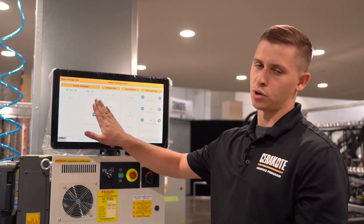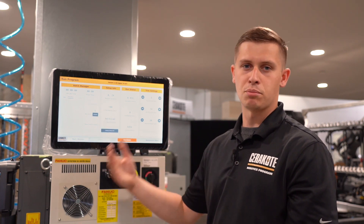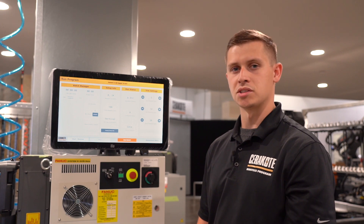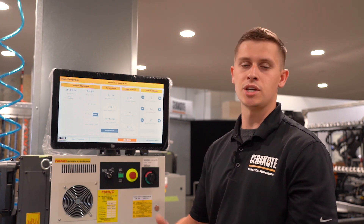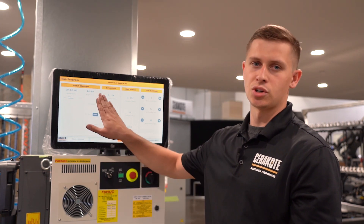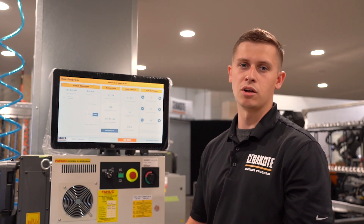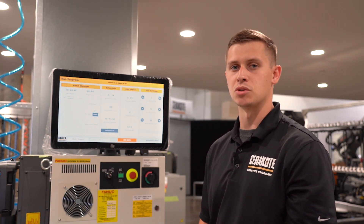You've also got a purge timer. So instead of having a normal timer or a timer on your phone nearby where you're constantly checking to see if you're within a three- or ten-minute window, this will turn red or prompt you to run a purge depending on how much time has elapsed since the unit last ran.